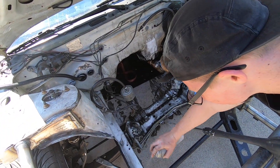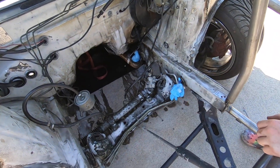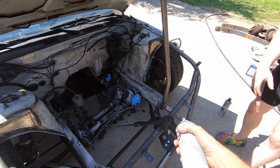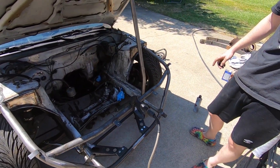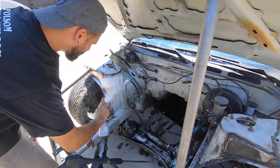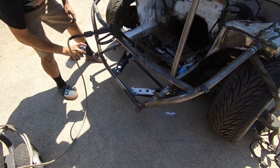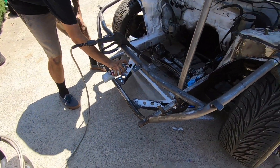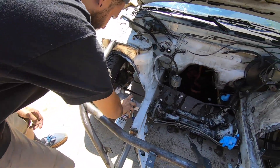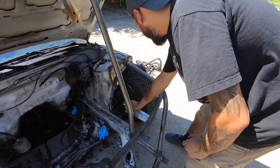I bought two cans of engine degreaser. We're going to blast this other can on here and pressure wash it — that should clean it up well enough for now. Obviously I want to paint the tube front and everything when it's all done, but right now there's no time. Make sure to get the supports because they're super grimy — oil went everywhere, even in the wheel wells, coil overs, everything. There's literally oil in my wheels still.